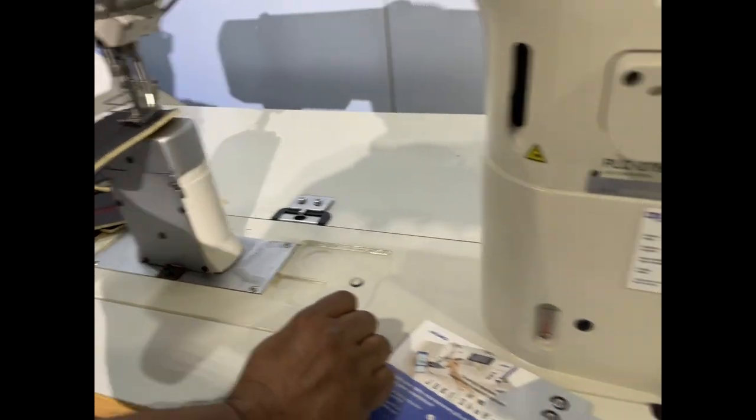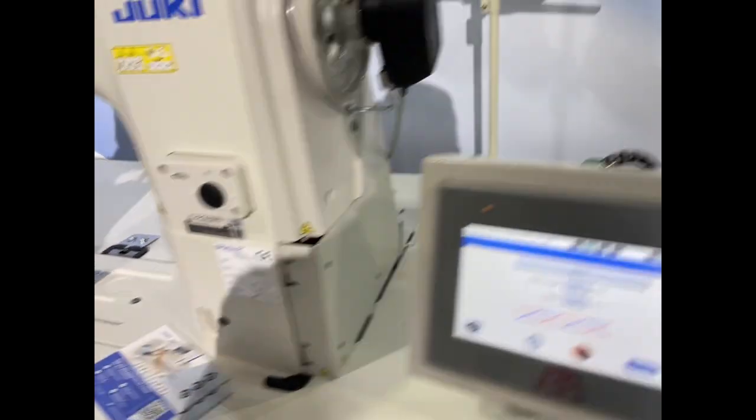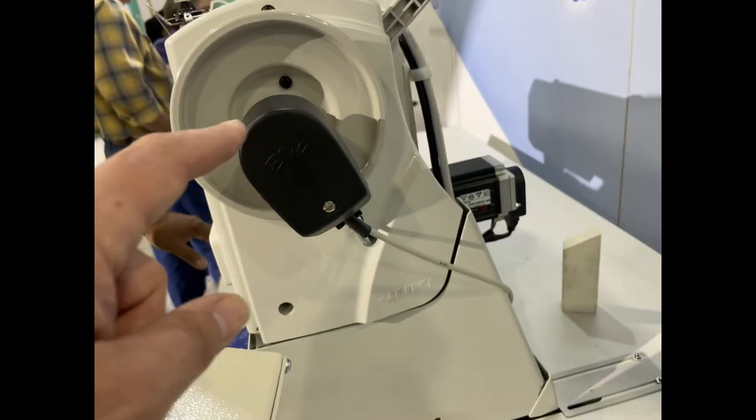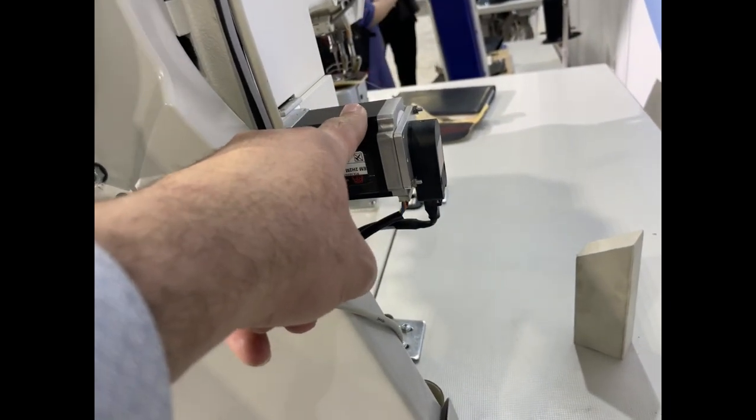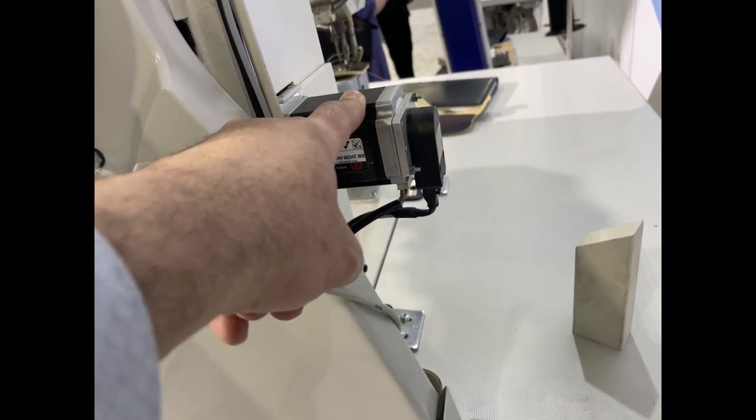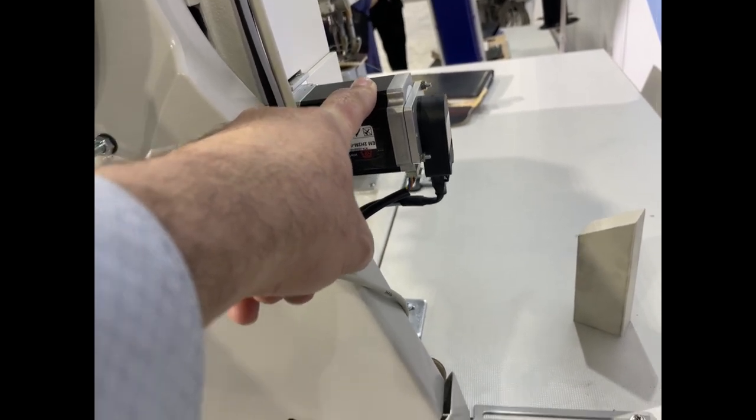This machine runs with both electric and air. It has a needle lubrication system, and this solenoid raises the presser foot — it's a huge solenoid.